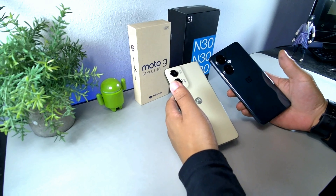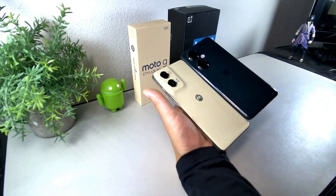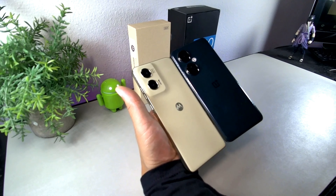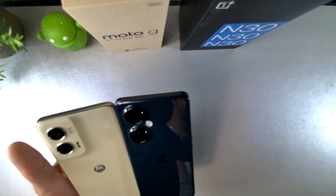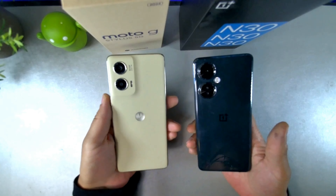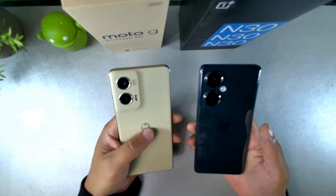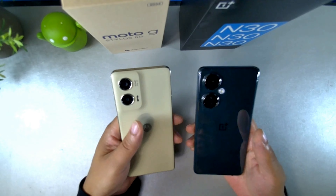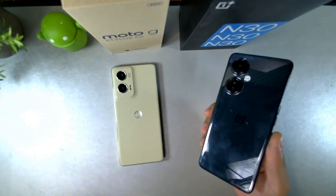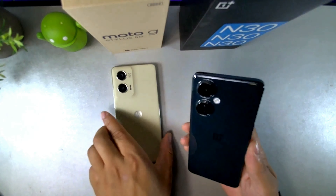When it comes to both of these devices, you can see they have a really good design overall. Both have a premium-looking camera, premium materials, and a huge display. They both have logos on the back. The main difference is that the G Stylus has a leather material on the back, while the Nord has a mirror finish, which will attract a lot of scratches, fingerprints, and smudges.